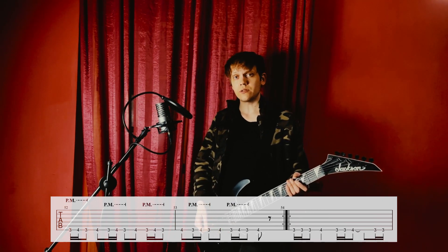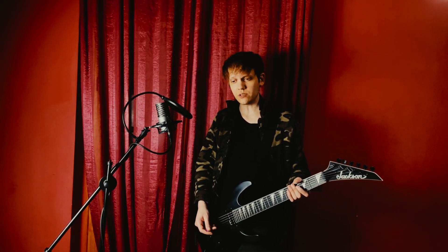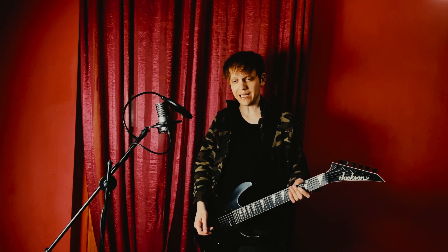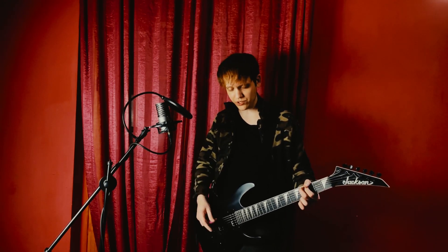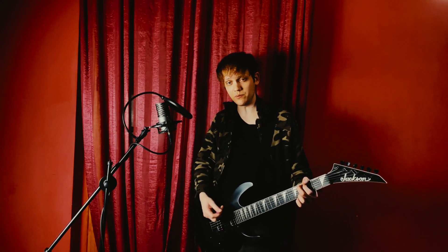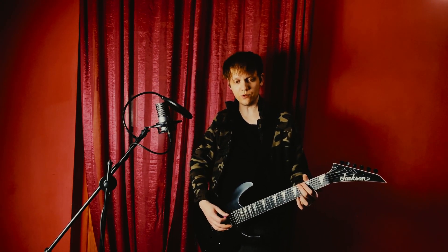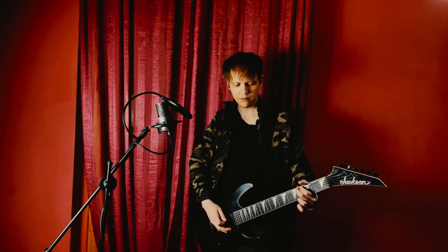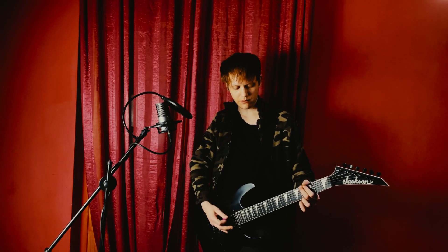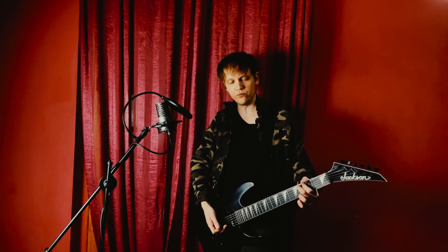Since there's both an artificial harmonic and a vibrato, I suggest you play the artificial harmonic first and then do the vibrato. If you do it in reverse, you're going to move your string away from your pick and you won't get it. See how it's impossible — you don't get it if you move the string away.